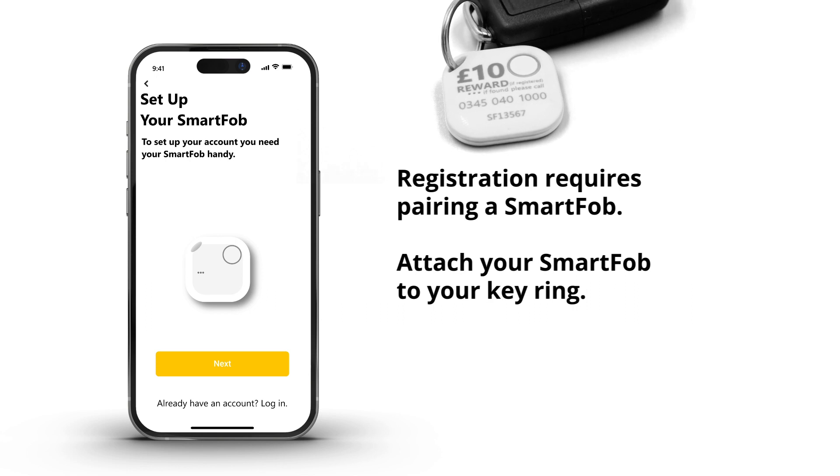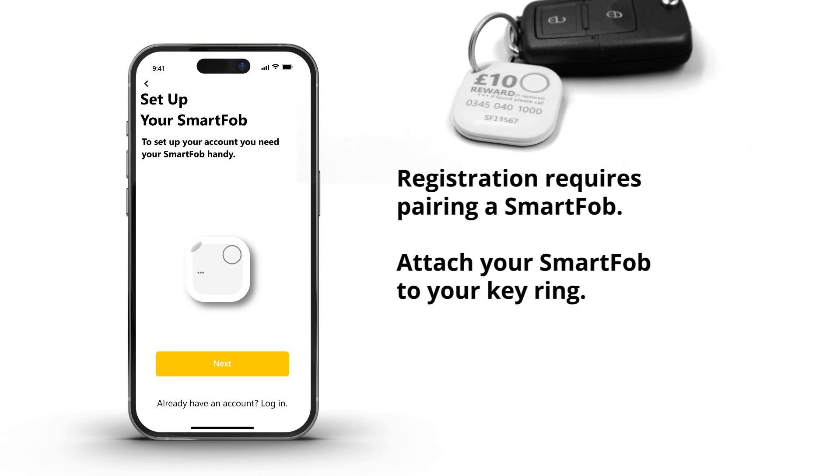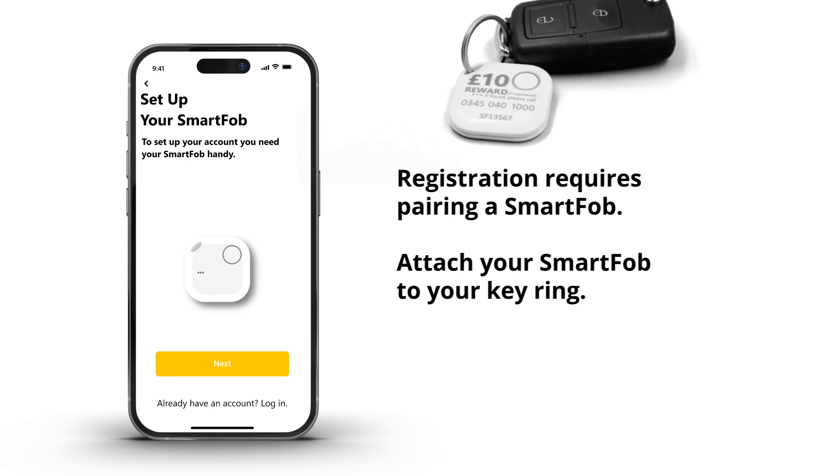Note that you can only register a new SmartFob account by pairing a SmartFob through the app. Attach your SmartFob to your keyring before you start this process.